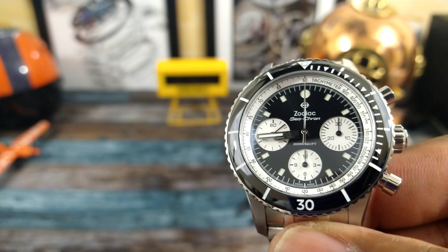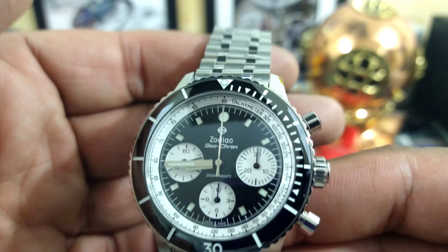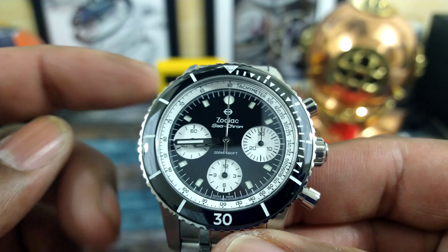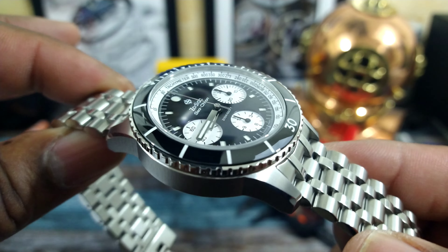Welcome to another episode of Watch Once Over. My name is Big E. Today I'd like to introduce you to this beautiful Zodiac Sea-Chron. This is one they brought back from back in the day, and it is available right now at azfinetime.com. It goes for $24.95 suggested retail price, and I love this black and white motif.